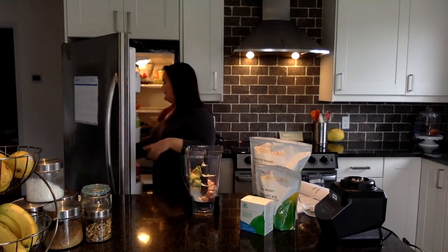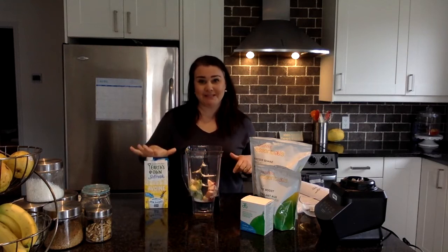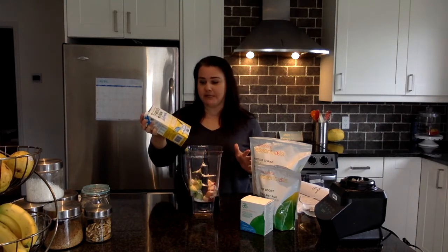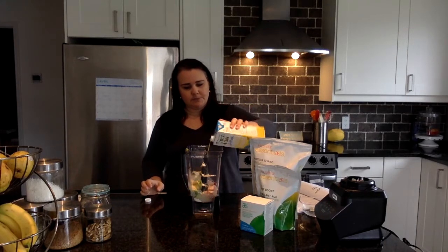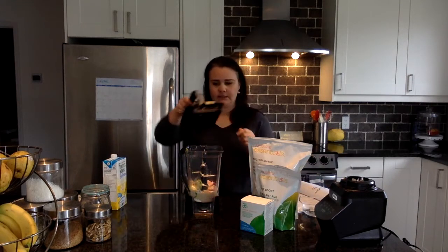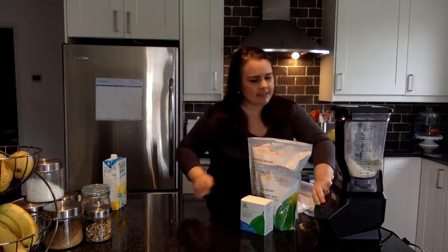Now I need my milk. I really like to use plant-based milk because dairy is super inflammatory — your skin might react, you might feel bloated. So in our house we've switched to plant-based milk. Today I'm using oat milk, but you can also use almond or cashew milk. Just put that in there and send it for a blend.